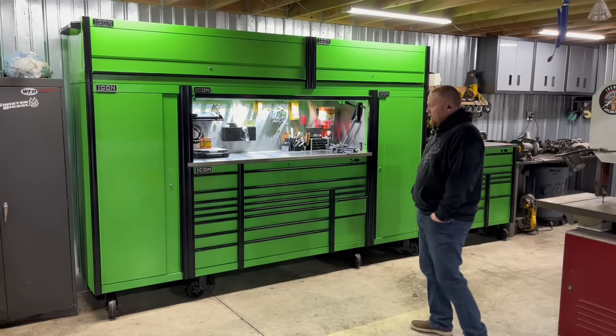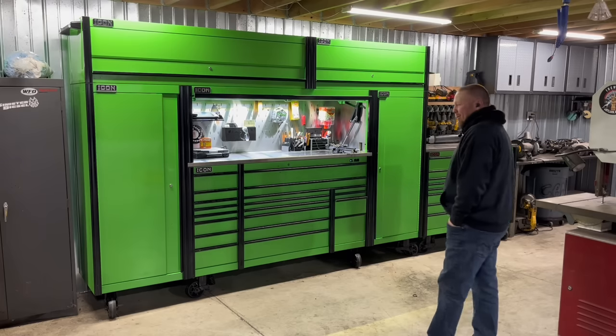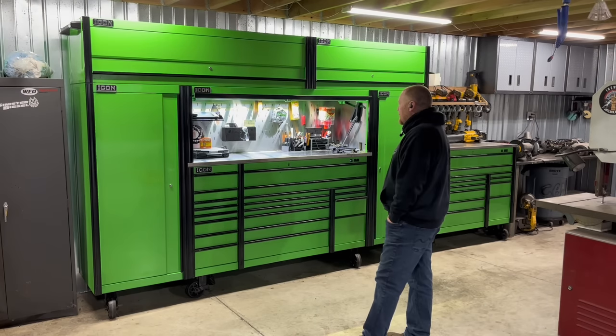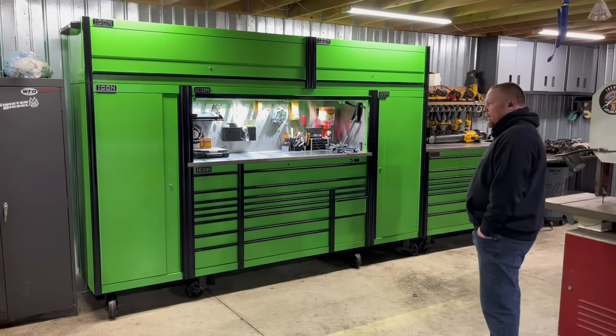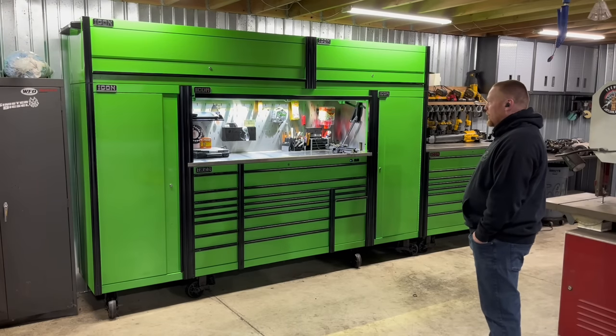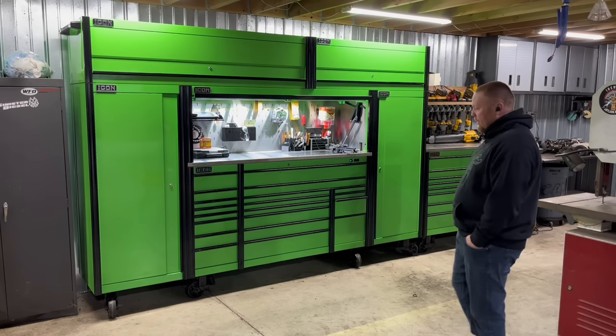So we'll bring you in and kind of show you close-up how I got mine set up. It's not perfect — I've had it for probably six months. It's a toolbox, you're always expanding and reorganizing. Anyway, I'll show you what I got going on.